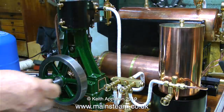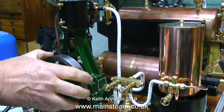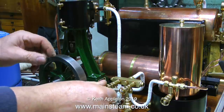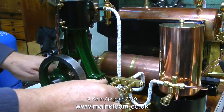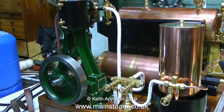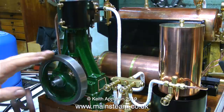Now when I open the steam valve once again, this time the engine will go all the way round. I've just noticed that there's quite a lot of oil on the flywheel — really I should have put drain cocks on this to pipe away the condensate, but I like a bit of mess in my life. By opening the steam valve a bit further I can make the engine go quite fast, and I'm doing this just to warm it up because it needs to be thoroughly warm to avoid any possibility of a hydraulic lock problem.